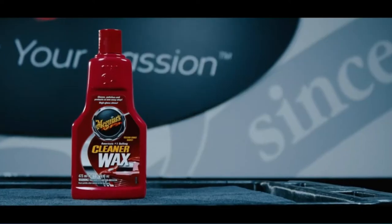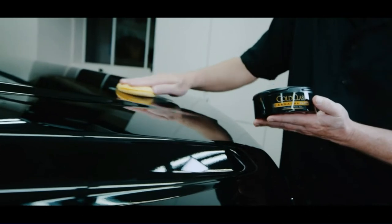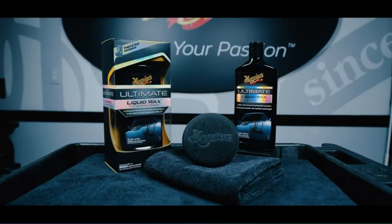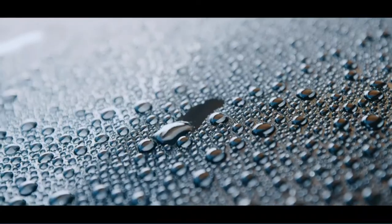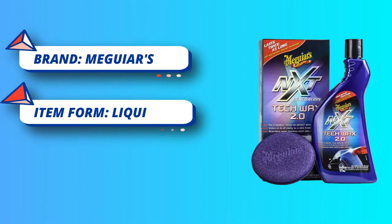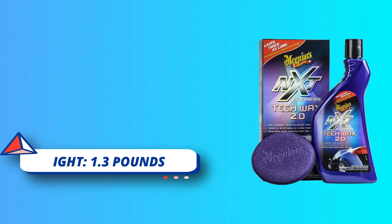This liquid wax glides on and wipes off easily, leaving a deep, wet-look shine with no powdery residue. Breakthrough Hydrophobic Polymer Technology offers durable polymer protection and surface tension so that water beads up and rolls right off your paint finish. Proven synthetic wax with deep gloss provides maximum protection for modern paint and clear coats. Wax glides on and wipes off effortlessly, leaving the finish slick and without a powdery residue.